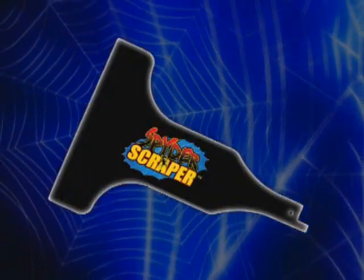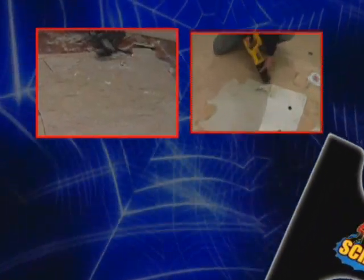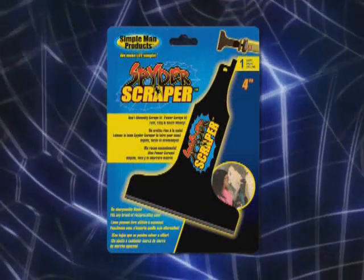It's new, it's easy to use. It literally crawls across the surface lifting tile, linoleum, rubber back carpet, and glue — even accumulated paint and wallpaper. Meet the Spider Scraper.